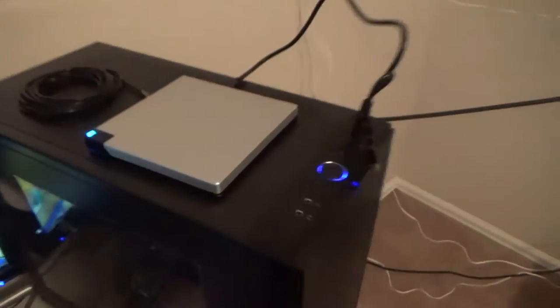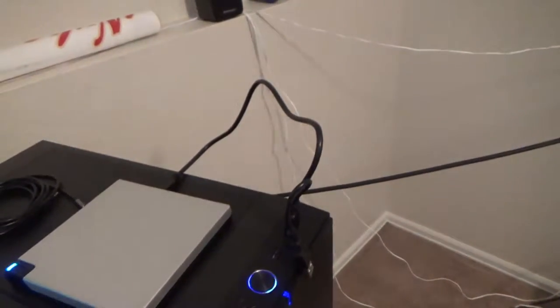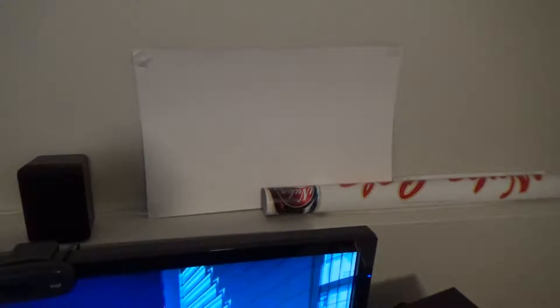I've got a Pioneer Blu-ray disc drive up here that's not doing great as far as cable management goes — nothing around here is doing very well, it all needs work. Back here I've got a few posters I haven't put up yet. I just moved into this place about two or three weeks ago and I'm still getting stuff out of boxes, so it's been tough to worry about minor things like posters and cable management.